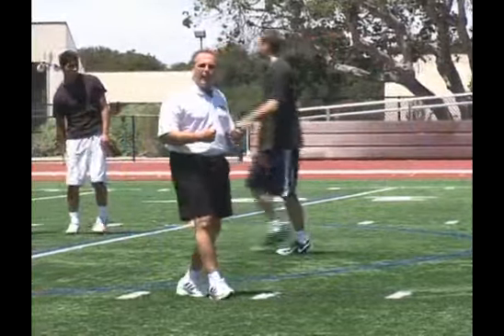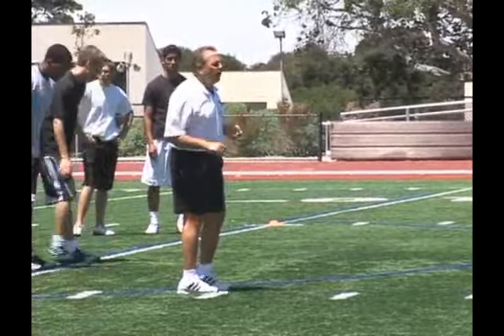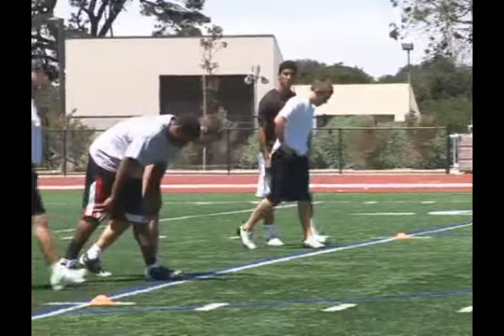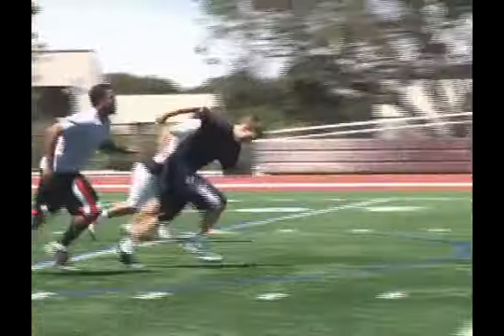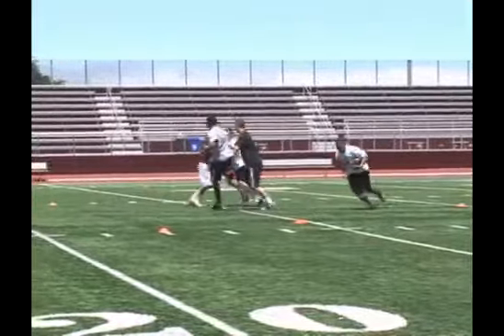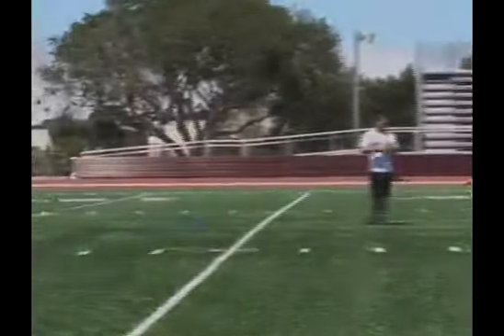But for our drill today, just to show you how it occurs on the right and left side, we did both. And we're going to do it one more time so everybody can see that. Gentlemen, retrace. Set, hit. Good. That's good. Ride them out. If you can get your body across, that's fabulous.